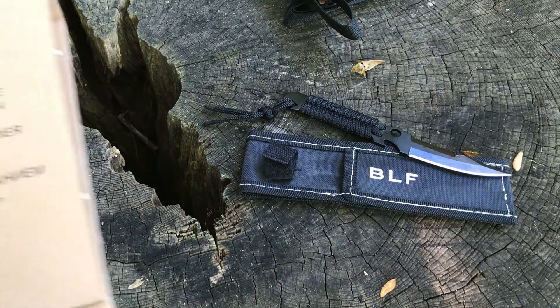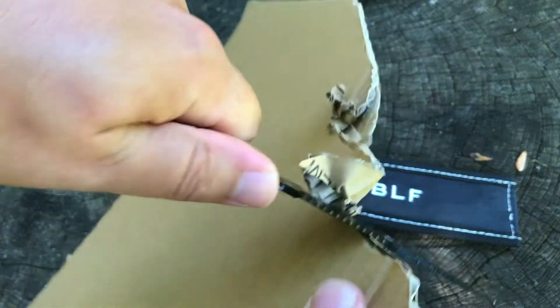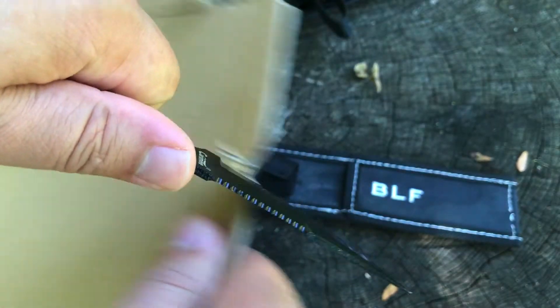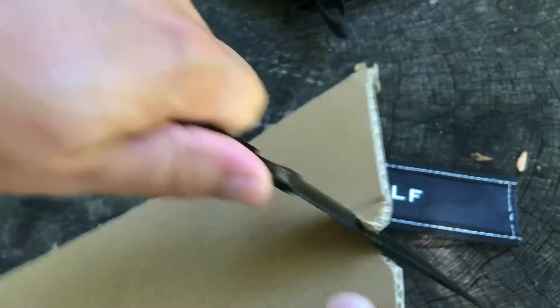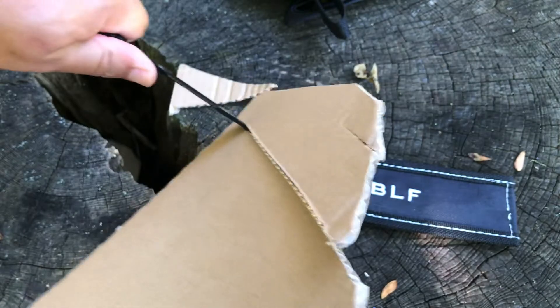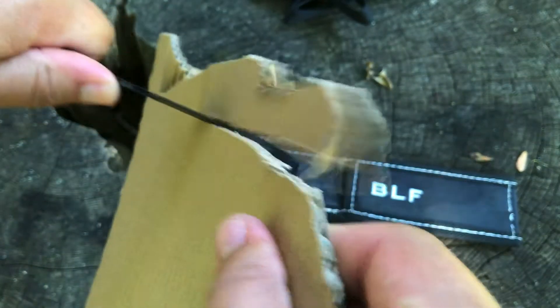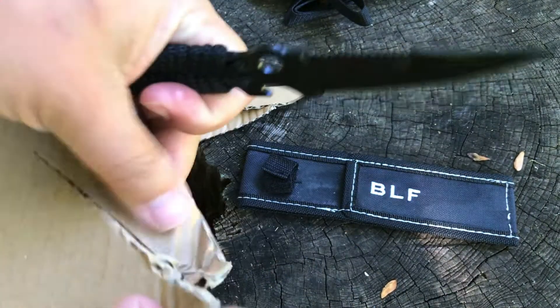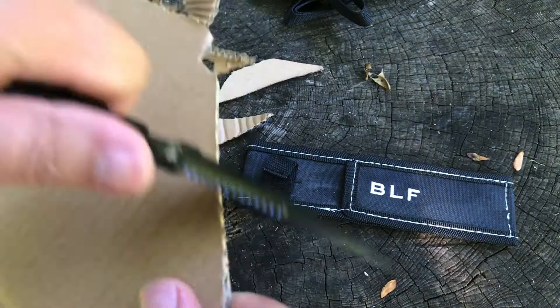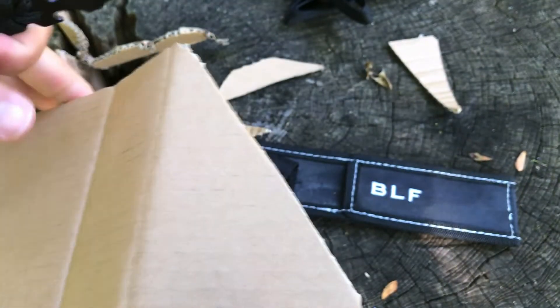I did bring out some cardboard here — we can see how it cuts cardboard. Nice — there's a little rippage there. Get the right angle and yeah, that's cutting pretty well, not much effort here. At certain angles it's not so sharp, but at other cutting angles it is very sharp. Not bad.